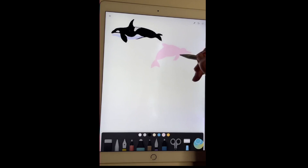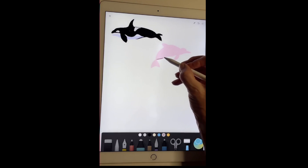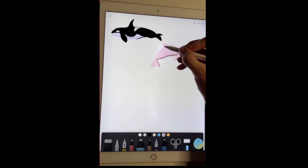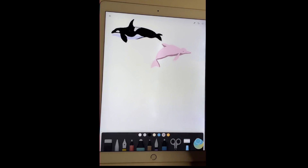This one is an Indo-Pacific dolphin — very cute. I'm actually going to give him a little darker belly just to accentuate his beautiful shape. We've got our Indo-Pacific dolphin and I'll just move him up a bit. You see how simple they are — we're not trying to do anything fancy.